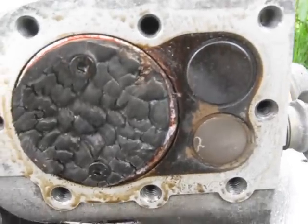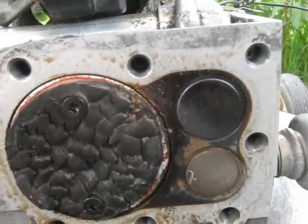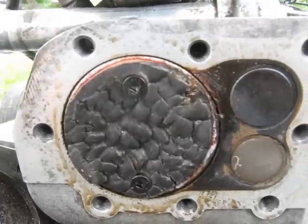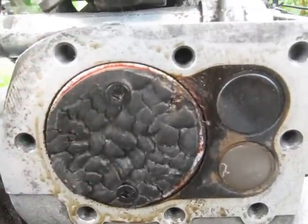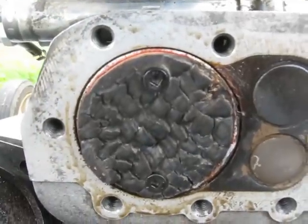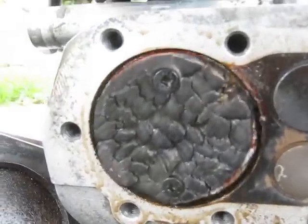I know on some of them it gets burnt right off on this side, but it's not quite the case on this. But again, it's got this — I don't know what you call it — it makes little separate blocks out of it there. A little popping smoke out of the crankcase there.